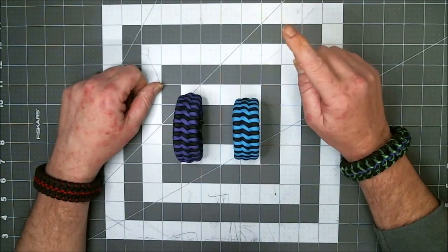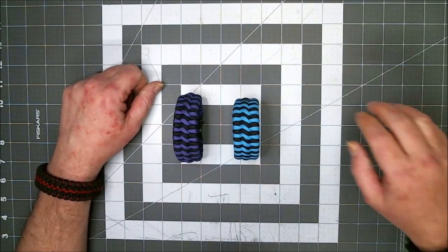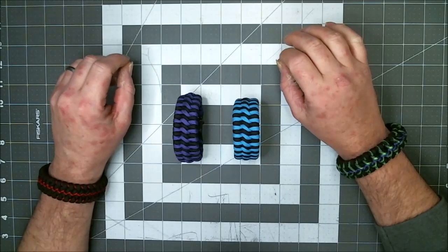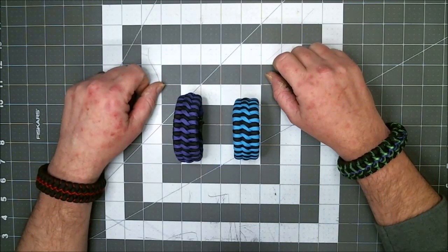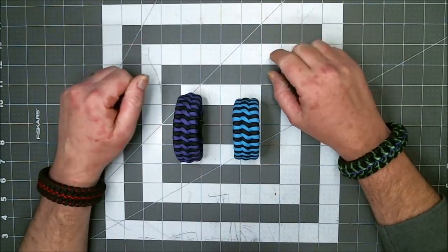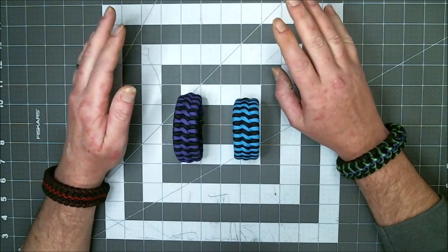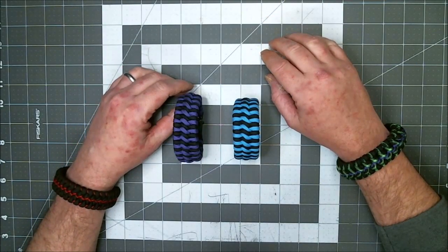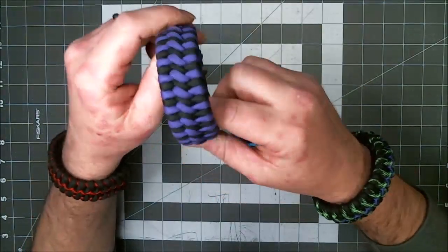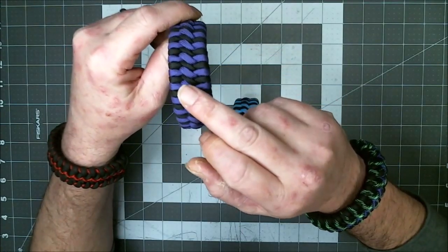Greetings everyone, Steve from Paracords of Kindness. Today I have something unique — I've gotten a lot of requests for this video. It's a shallow cut version, meaning it's a shorter video without all the tips and tricks. I'm going to show you how to do the morning sunbar modified in two colors. This one right here is black and acid purple — it's a rather nice bracelet, similar to a trilobite except for the middle section.